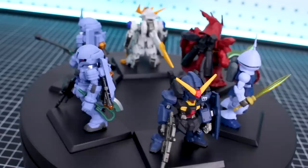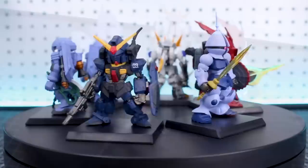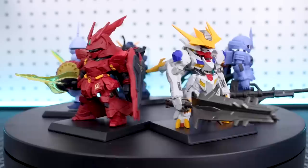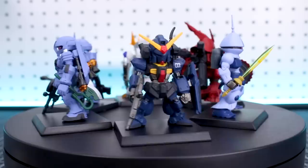Thank you guys so much for checking out the video here today. If you guys want to check out some Converge figures, we do occasionally get some in at US Gundam Store. If not, there's plenty of other cool Gundam-related things there that you guys can find at US Gundam Store - the link will be down in the video description below. Check out everything that we've got in stock there. And of course, use that coupon code ZAKUARILLAS10 to save 10% off everything on the site as well. Thank you guys so much for watching the video, liking, commenting, subscribing - all of that would be greatly appreciated. Until next time, hope you're all having a great day and I'll see you guys later.